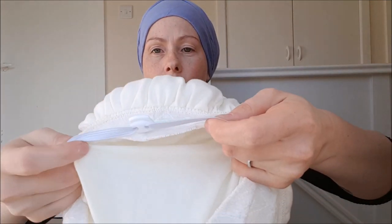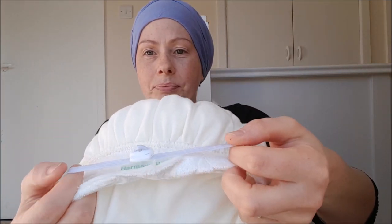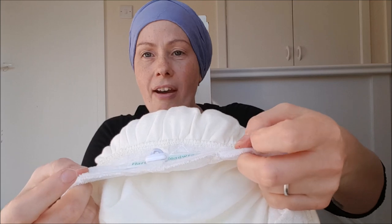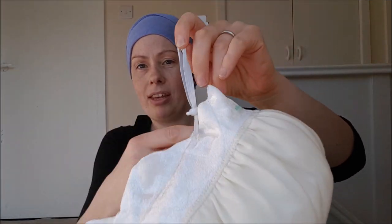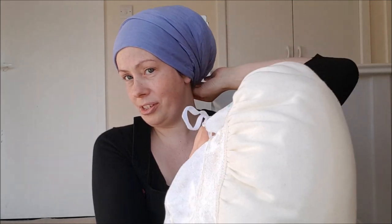It's got an elastic here which is very gentle — you shouldn't be able to feel it. And it's got this toggle here as well, and this is how we can make it fit any head. Basically you put it on and you tighten it up like this, as much as you need.